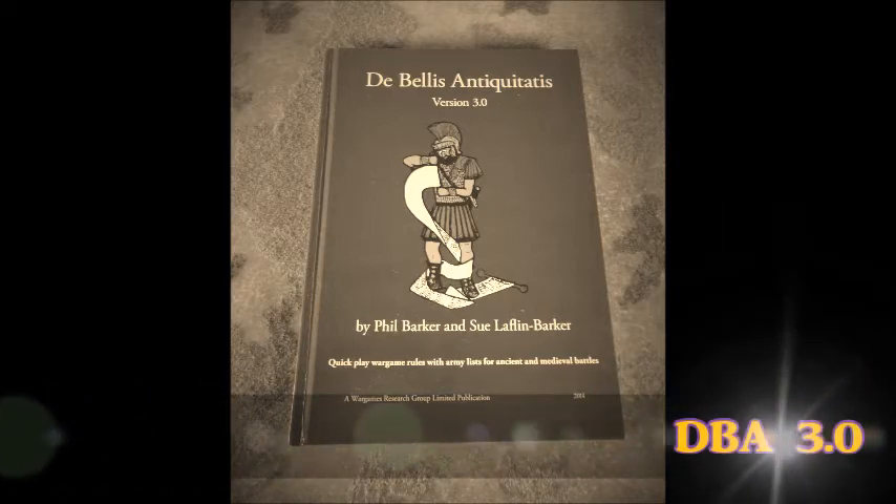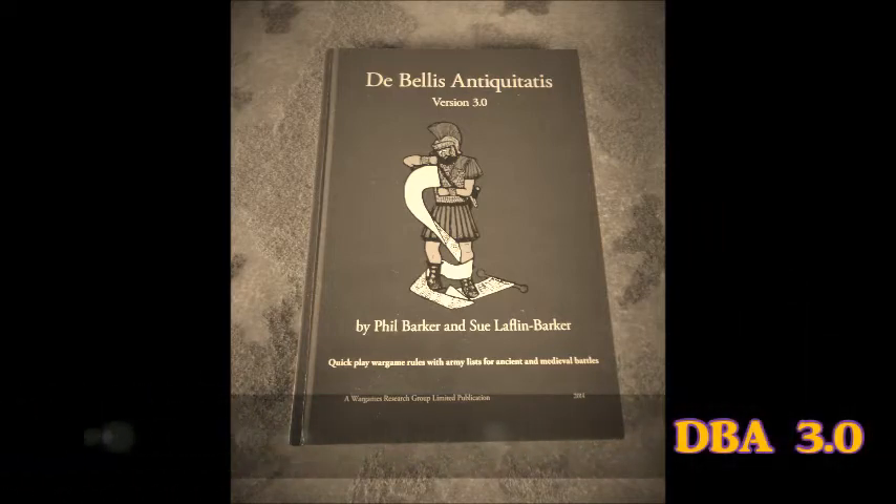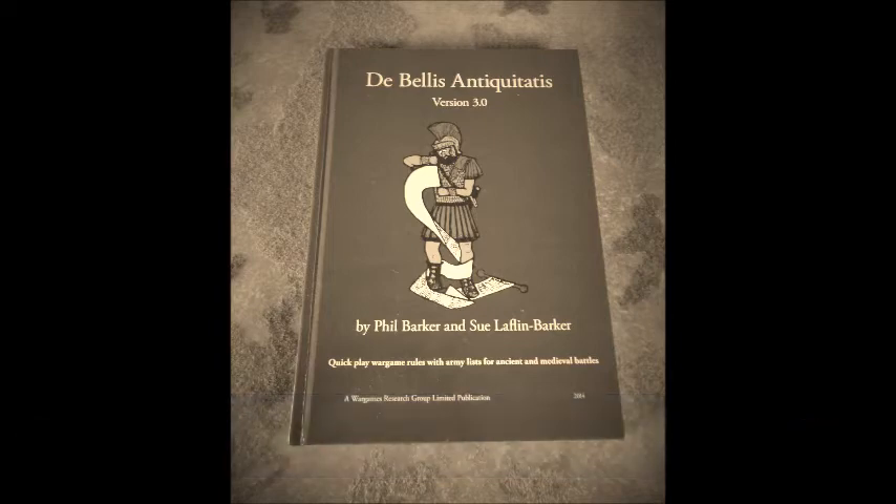This is my first review of the year and it is DBA 3.0. If you don't know what DBA is — De Bellis Antiquitatis — it's a historical ruleset designed for scales between 2mm and 28mm. It's played on a small area and covers from about 3,000 BC up to about 1500 AD, so it's a really good coverage if you like your history.